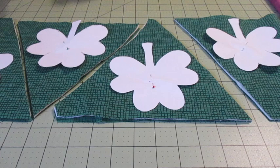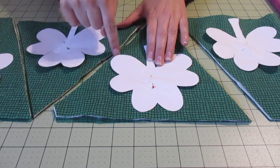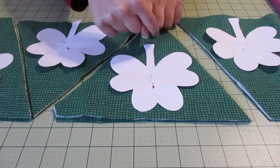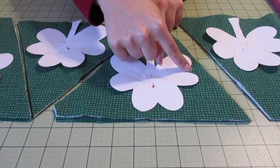To stitch the shamrocks together, stitch very close around the edge of the paper without going over. Make sure your needle's in the down position when pivoting at the inner points and take your time around the curves. Do the same with the rest of your fabric pieces and batting pieces.